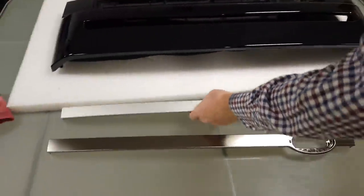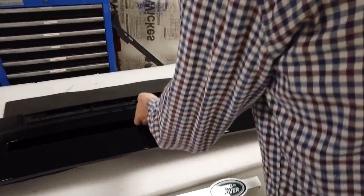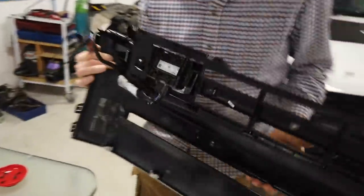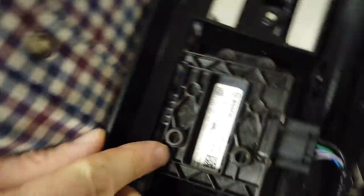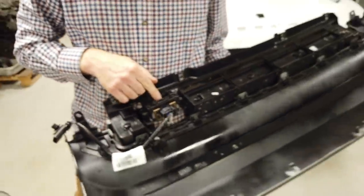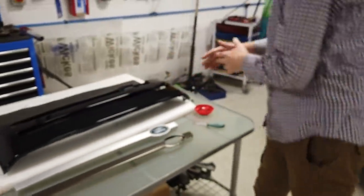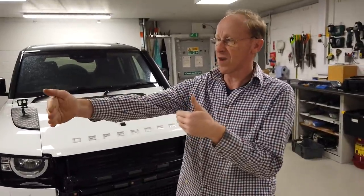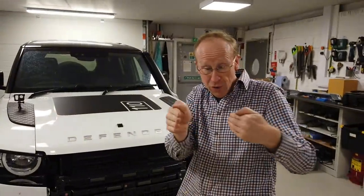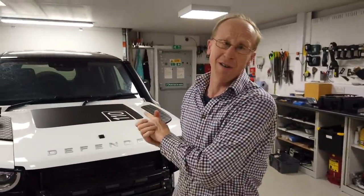We're going to explain about the badge and the radar. So let's start on the radar. When I took this car apart I thought it was a temperature sensor or something - I missed the fact that it said 'radar' on there. Now this has puzzled me somewhat because why would you want radar on the front of your car? Some cars come with adaptive cruise control operated by radar, which slows you down if a car in front slows and speeds you up as it speeds up - it's brilliant.